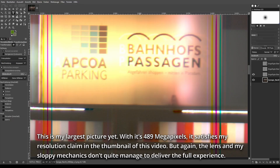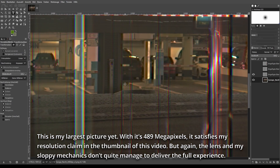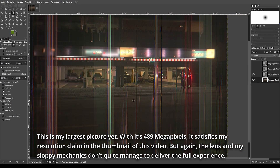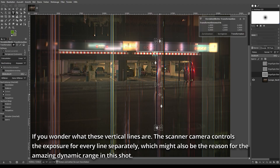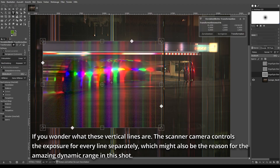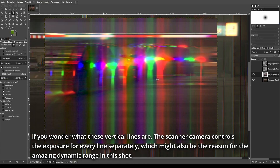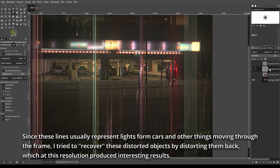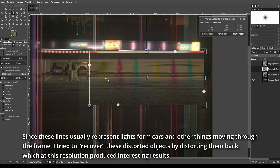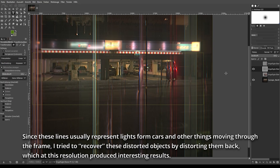This is my largest picture yet. With its 489 megapixels, it satisfies my resolution claim in the thumbnail of this video. But again, the lens and my sloppy mechanics don't quite manage to deliver the full experience. If you wonder what these vertical lines are — the scanner camera controls the exposure for every line separately, which might also be the reason for the amazing dynamic range in this shot. Since these lines usually represent lights from cars and other things moving through the frame, I tried to recover these distorted objects by distorting them back, which at this resolution produced interesting results.